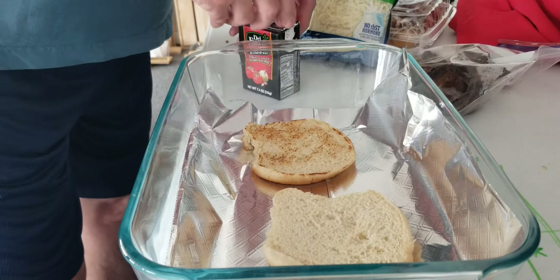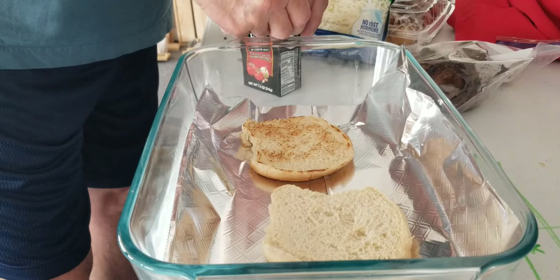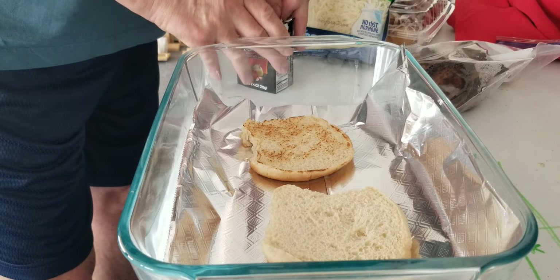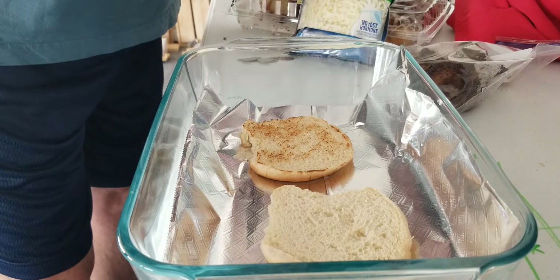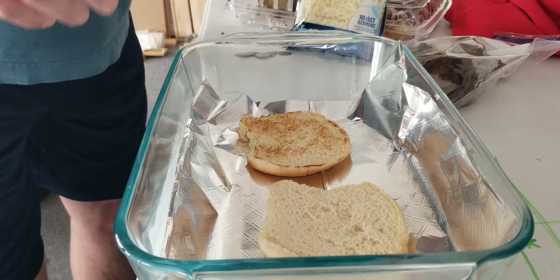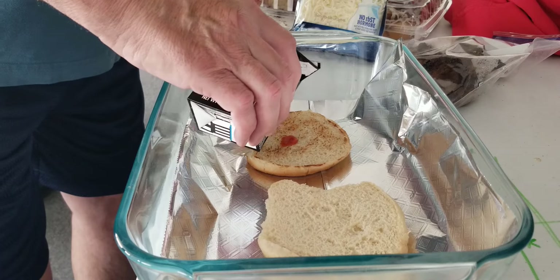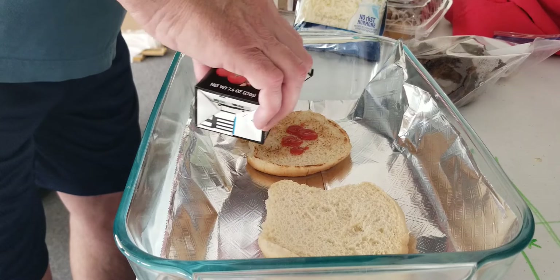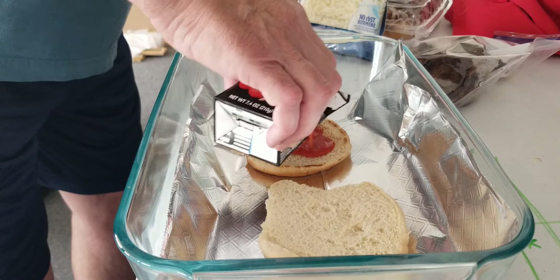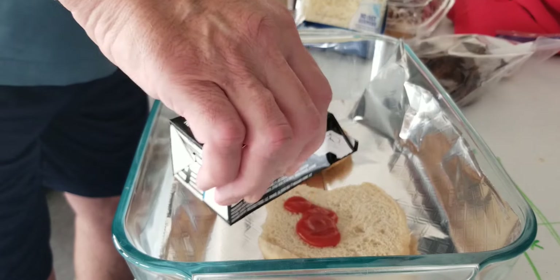I'm trying to get this sauce opened — and there we go, got it open. Let's shake it without making a mess and pour some on. There's my pizza sauce.